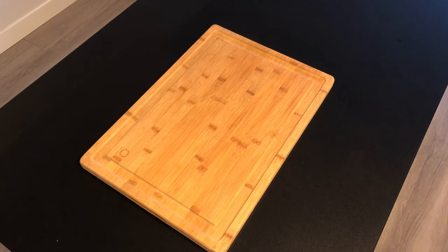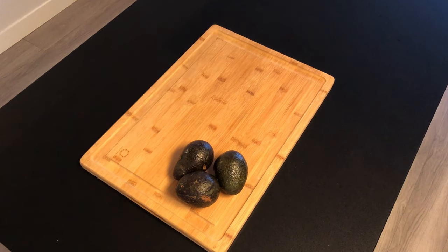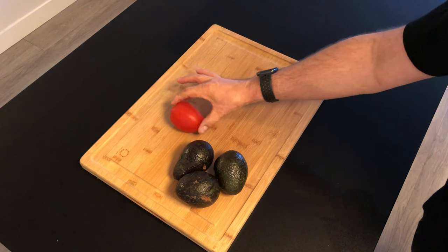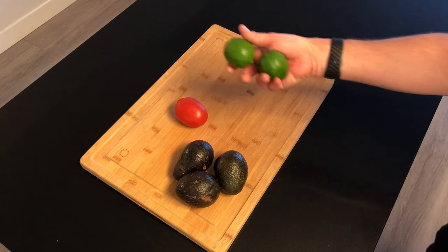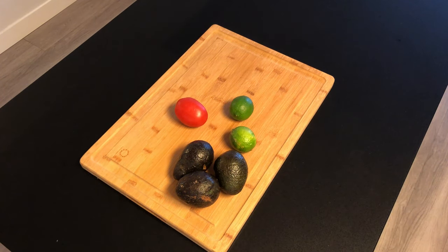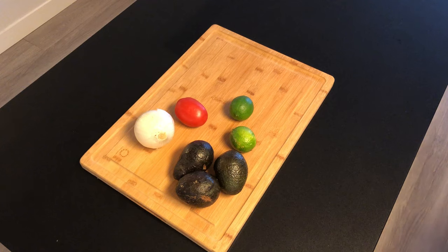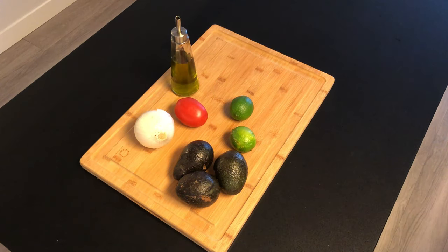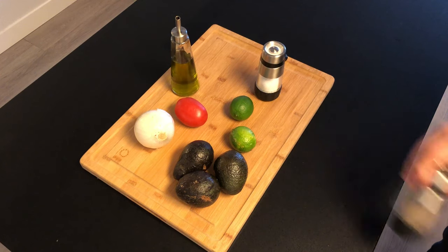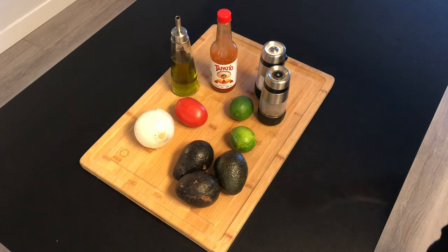The first thing I'm gonna need for guacamole are some ripe avocados — the star of the show. Next I'm going to need a small tomato to keep the guacamole green and fresh. I'm adding some lime to add depth of flavor, and I'm using a white onion I have sitting around. Next I add some olive oil for texture, and then of course salt and pepper to taste, and my secret ingredient — hot sauce.